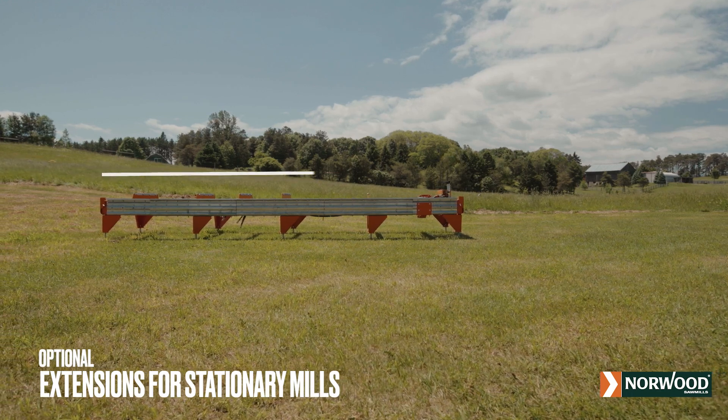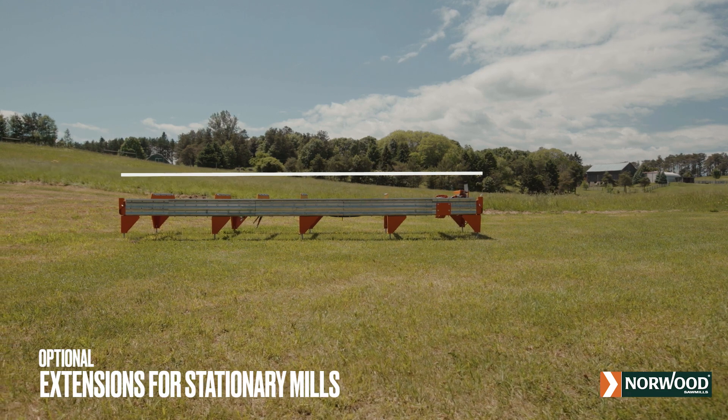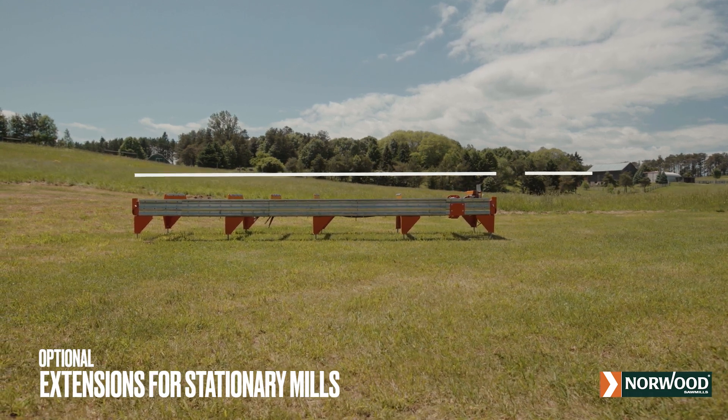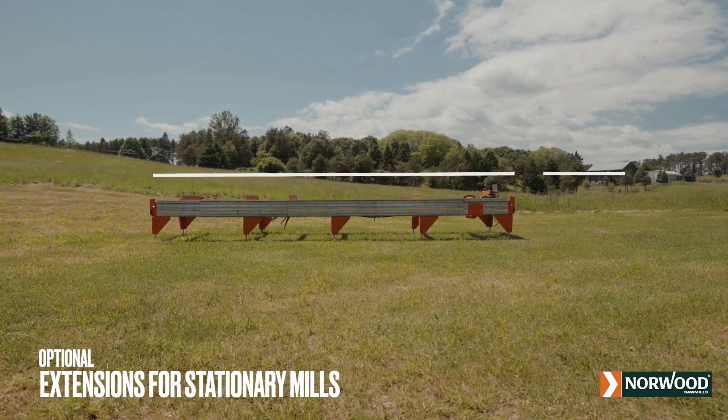To mill logs and boards longer than 13 feet or 3.9 meters, add 4-foot, 1.2-meter extension sections of Duradec log deck to mill logs of virtually any length.